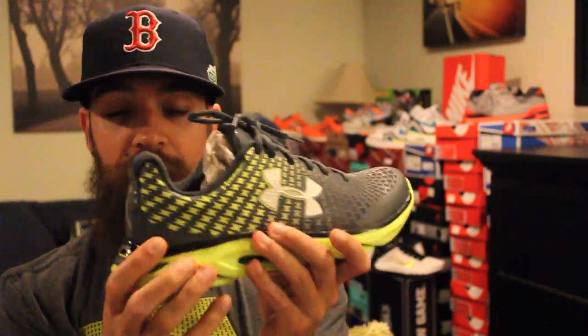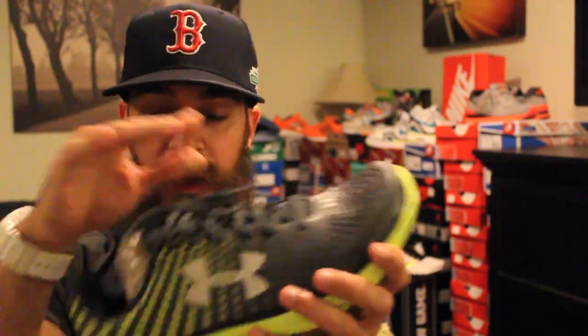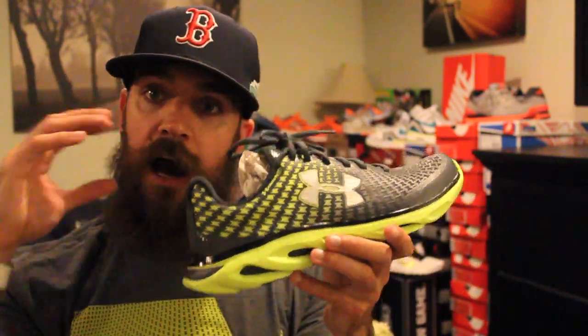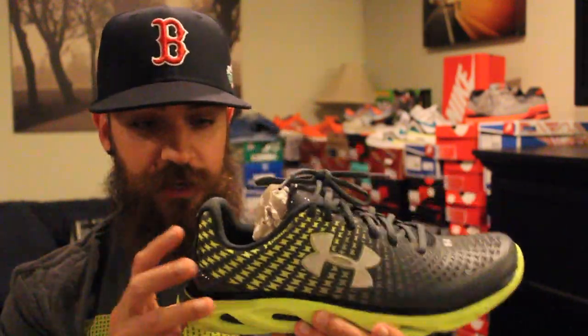When you're performing, that pattern right there is going to mold to your foot. When you cut, when you turn, that kind of stays with you. So it really has enhanced the shoe, and it's just really cool.